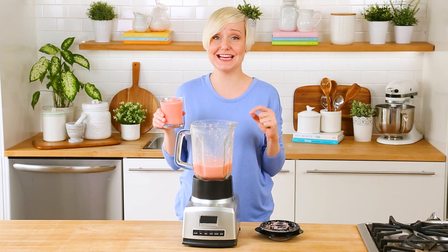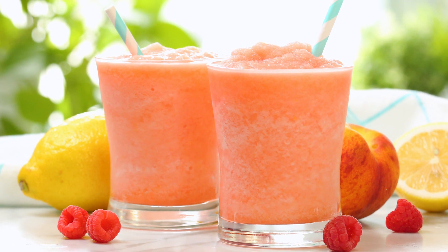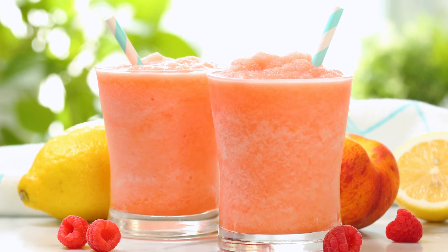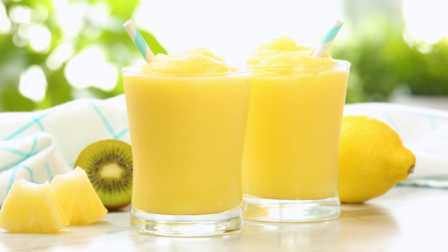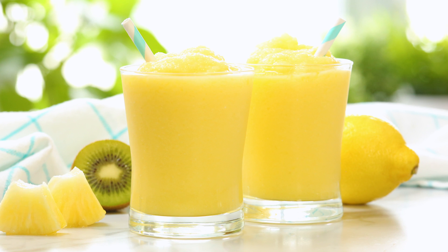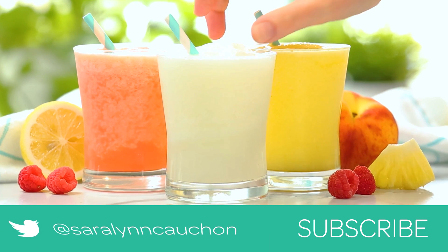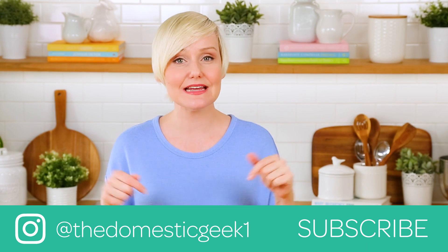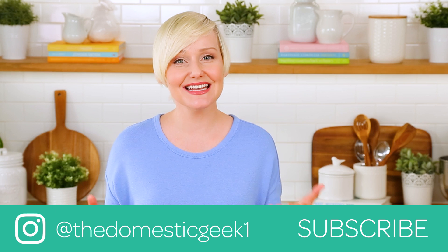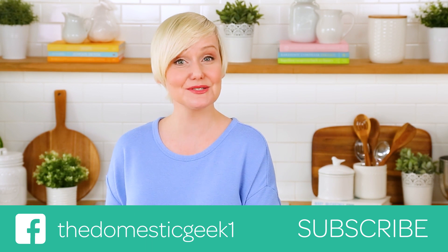Honestly guys, this seriously tastes like pink lemonade except better. It's nice and tangy thanks to the raspberries, plus a little sweet thanks to the peaches, and of course super frosty — the perfect way to beat the heat. I hope you guys will give all three of these yummy ideas a try, and if you do be sure to tweet me, Instagram me, or Facebook me a photo because you know how much I love seeing your kitchen creations. Remember the full recipes are linked in the description box below, and if you haven't already, be sure to subscribe because there is lots more deliciousness where this came from.